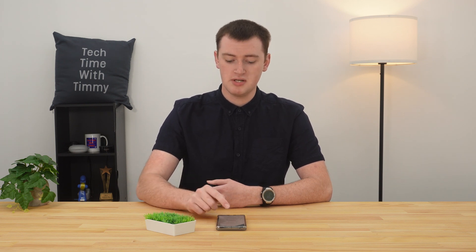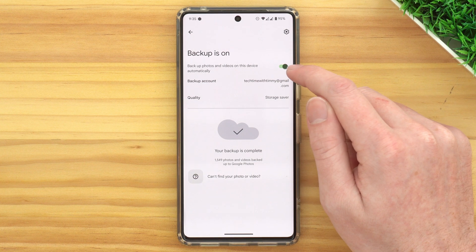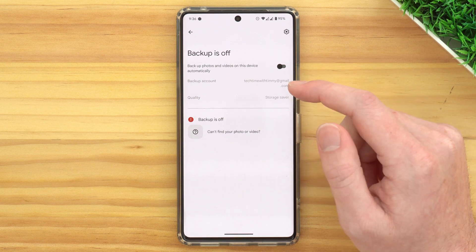Now, if you currently have any photos still backing up to Google Photos, you might see some progress here. For Timmy, it just says your backup is complete. But now you have this switch, and all you really need to do is tap on it to turn it off. And now Backup is off.